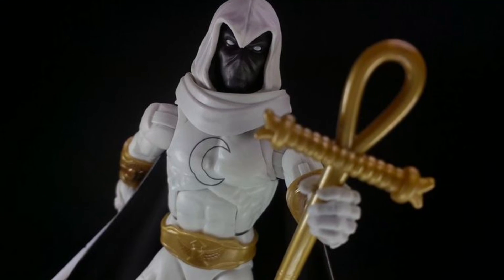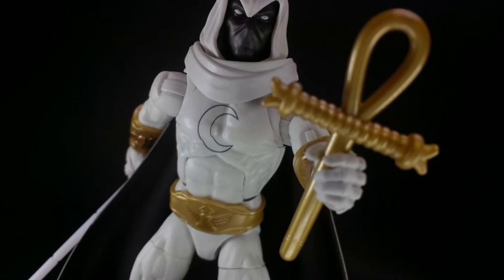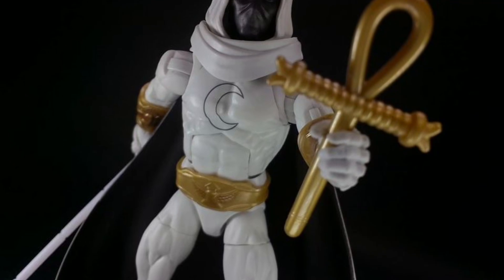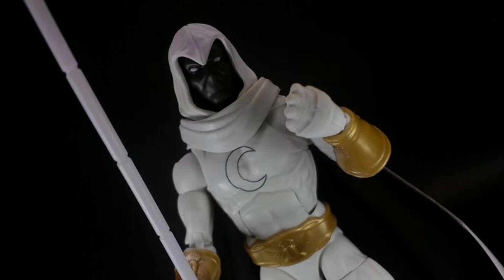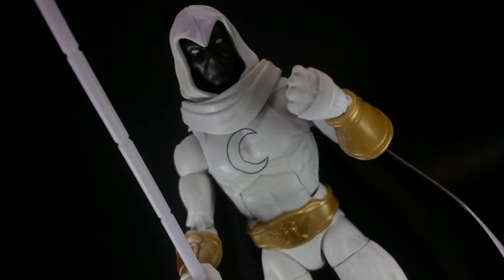I'm probably going to be picking this one up. Yes, it's a repaint — nothing new there. Got a few new accessories. It's got the gold trim that breaks up all the white on him. But overall, I think this is a cool-looking figure.